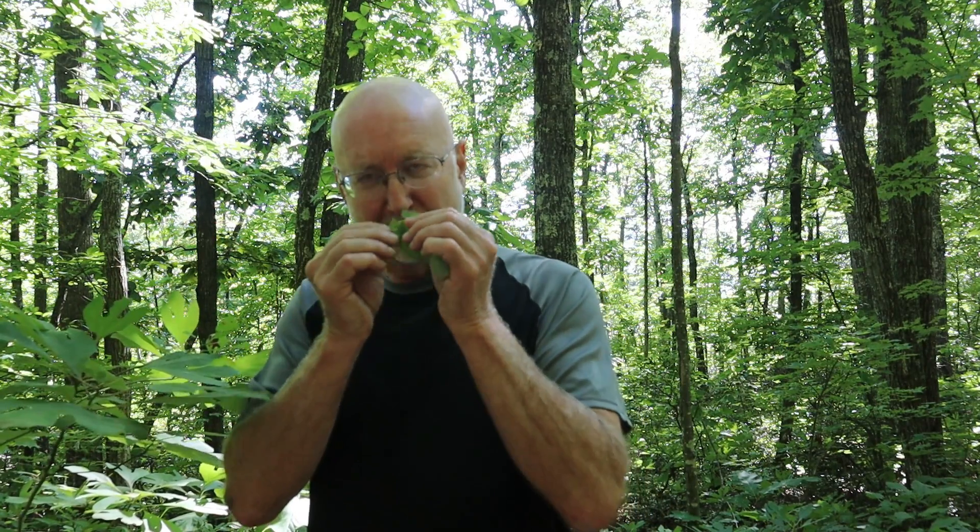The final confirmation to make sure you've positively identified sassafras is to pick up a leaf, break it, and smell it. It has just the nicest, most beautiful, citrusy, wintergreeny — mostly citrusy — odor. So now you know that's a sassafras tree. Every part of the plant is fragrant: the leaves, the twigs, peeling off the bark, and especially the bark of the roots. It was from the distillation of that root bark that made sassafras oil, which we're going to talk about next.